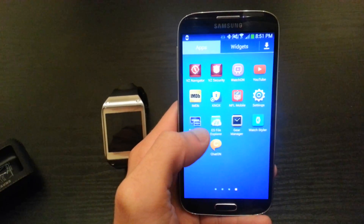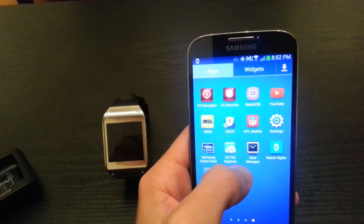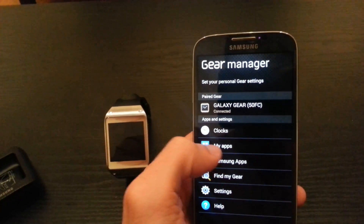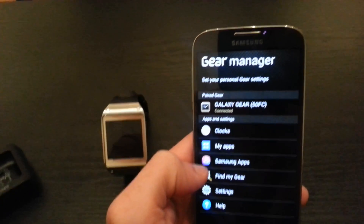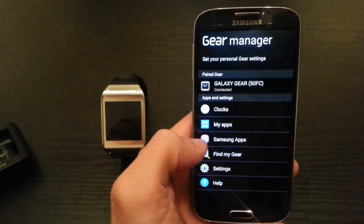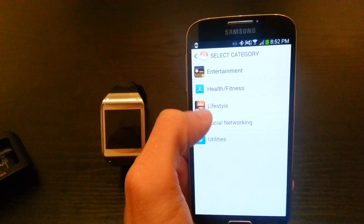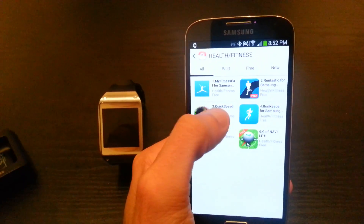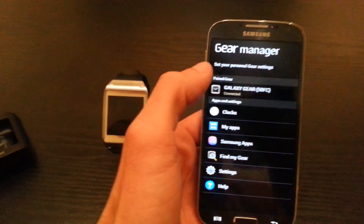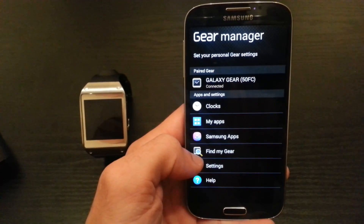I'm going to show you the Gear Manager and go over a few details. Gear Manager is really simple to run and it's going to operate everything on your Gear. You've got all your settings here, you've got clocks, and you've got your apps so you can view all the apps you've downloaded. Samsung Apps on here is actually where you're going to download everything for the Gear — it'll pull up all your options for different types of apps. Let's go into Fitness and Health — everything it has is just for the Gear, not all the apps for your phone, so you don't have to sort through them.